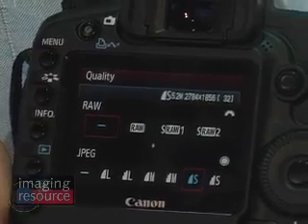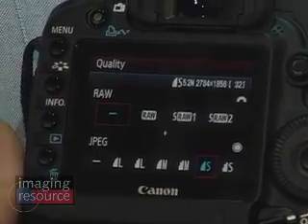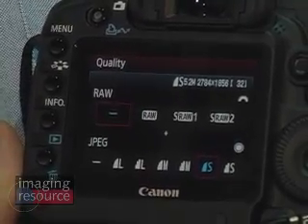With 21 megapixels, you don't necessarily need all that resolution all the time. So another new feature on the 5D Mark II is a variable RAW mode, where you can shoot RAW at either 21, roughly 10, or approximately 5 megapixels.